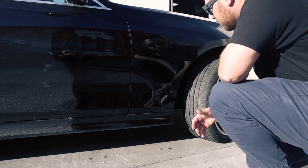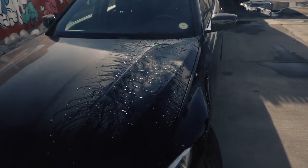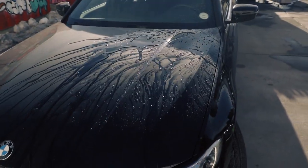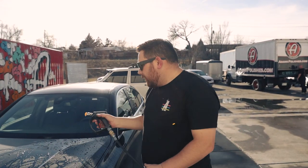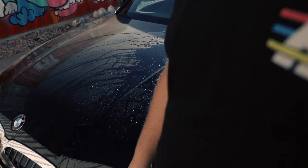You can see my reflection — it's protected. Let me get the pressure washer and show you the water behavior. Look at the water behavior — it's like it's coated. That's the ceramic inside the CS3 doing that. That is amazing.